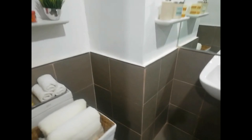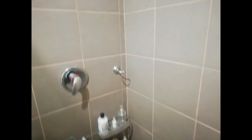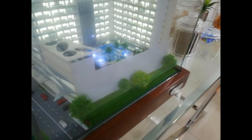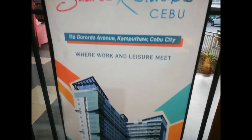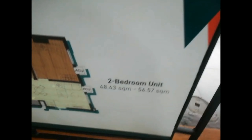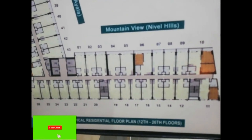I could see the bathroom. There's the shower area here, and the sink and the toilet.